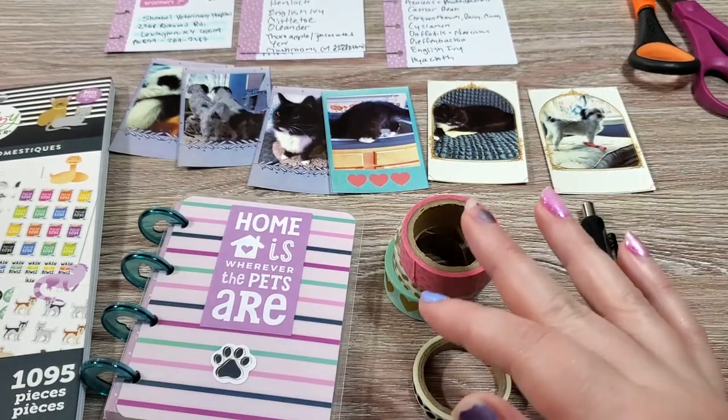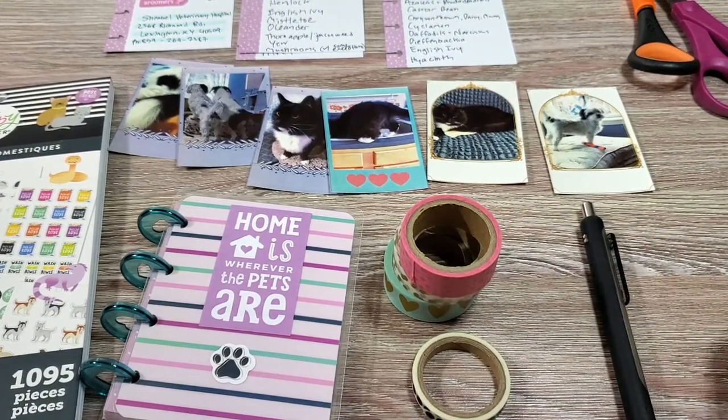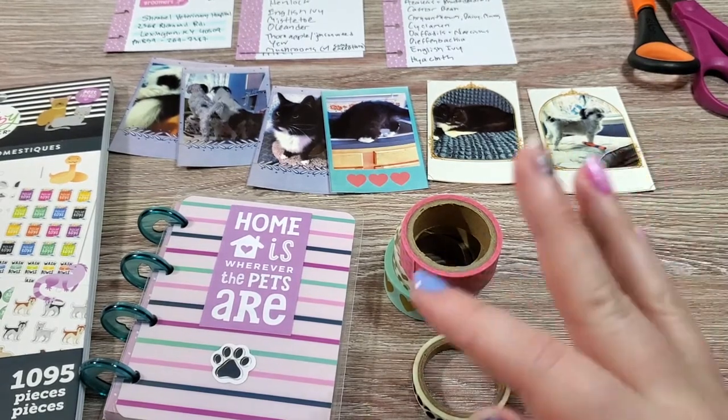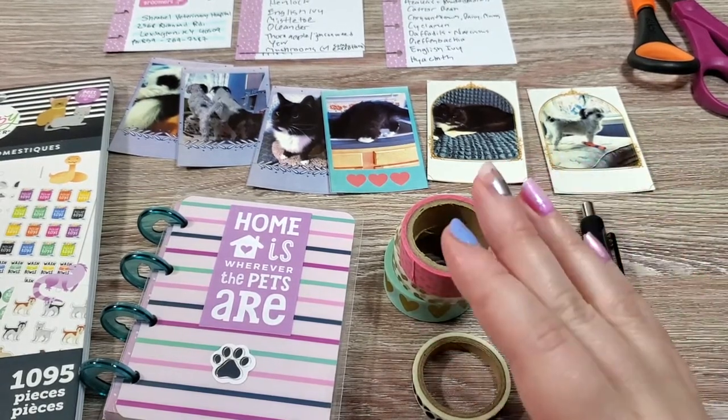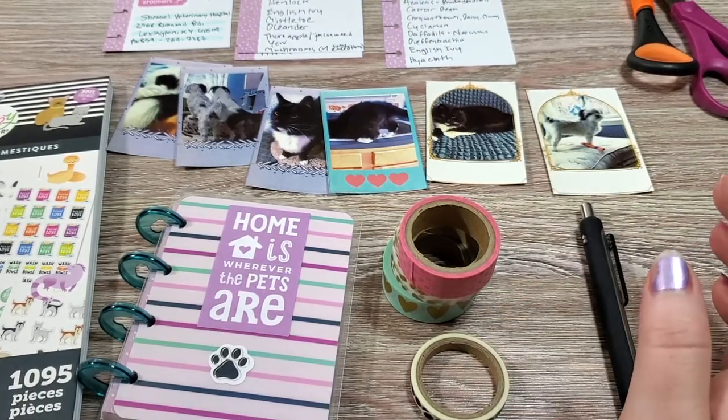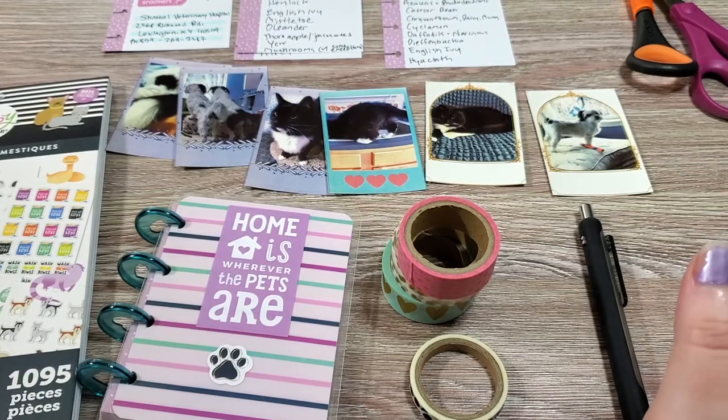Hi everyone, my name is Heather and welcome to Best Laid Plans where we have a planning, organizing, home planning, happy planning, decorative planning video every Wednesday. If you're not already subscribed, please hit that subscribe button. We'd love to have you join us.